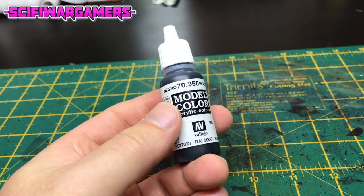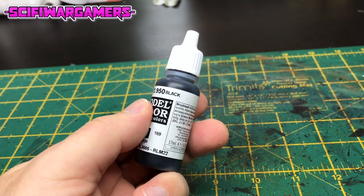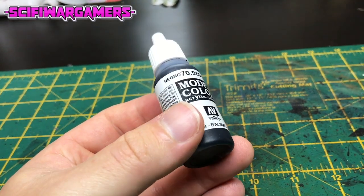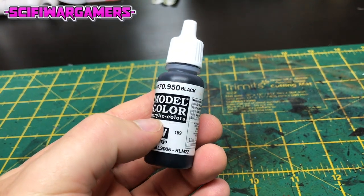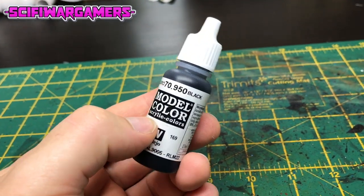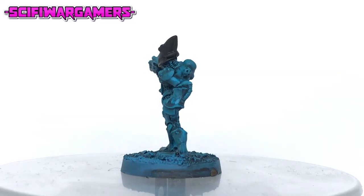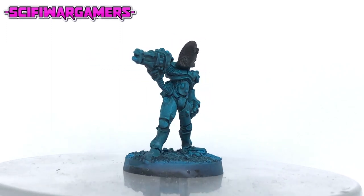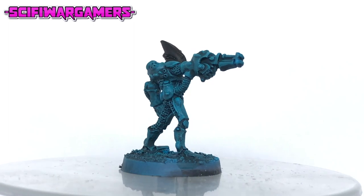Next up you're going to need a black paint. In this case I'm using Vallejo model color black — gives a really nice matte finish, probably my favorite black on the market. Using your black paint, give the helmet an all-over coat. If it's a bit thin and patchy you might want to give it a couple of coats.